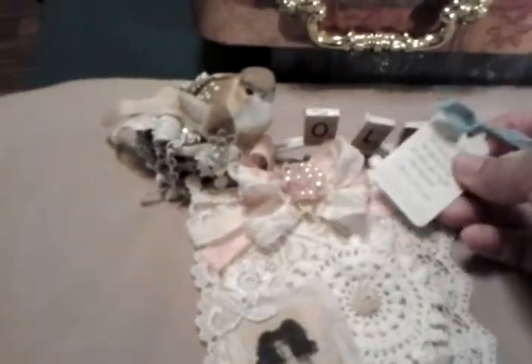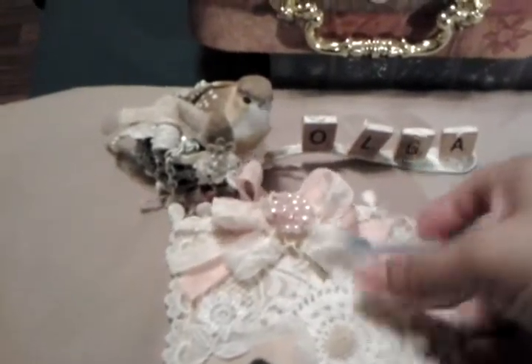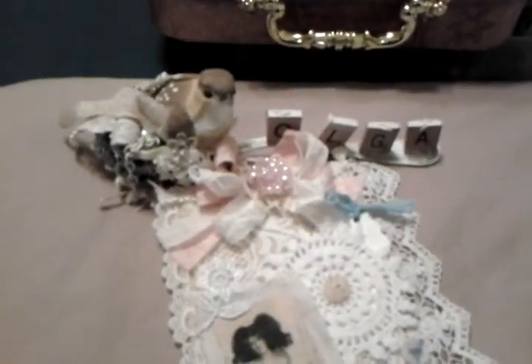And then I added this cute little tag. I'll be putting my information in the back and it slips in back here. I got that tag at TJ Maxx a while ago — it's a package that comes like that and it has vintage images in it.